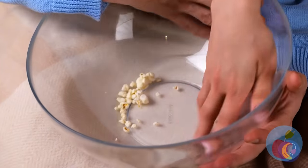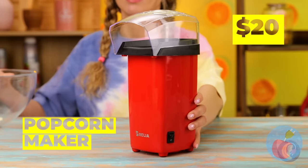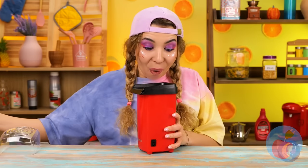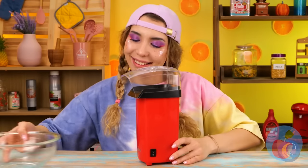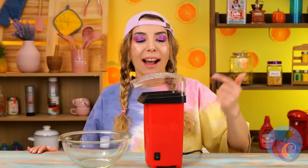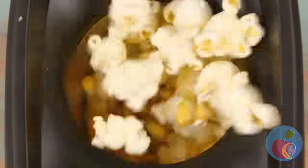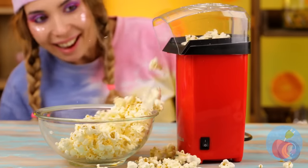Nothing like a relaxing night watching a movie together. Uh-oh, they're out of popcorn! Don't worry, we've got you covered — cue the next gadget! Just pour in the kernels and push the button — you can already hear everything popping. Just keep that cover on, or the whole room's gonna get covered in popcorn. Oh, it's still spilling!